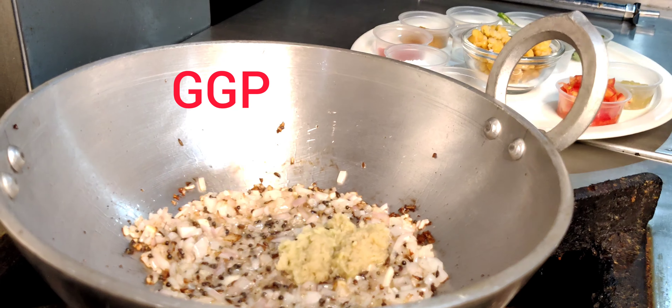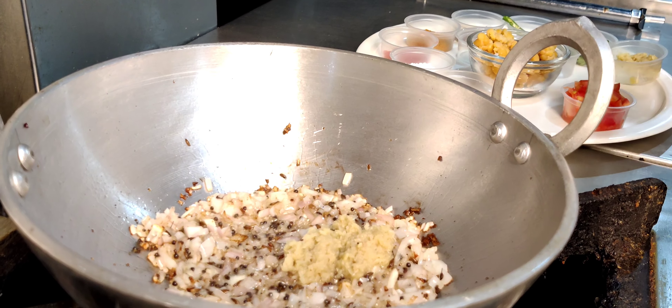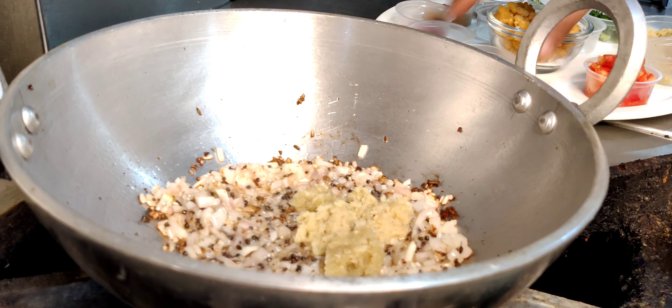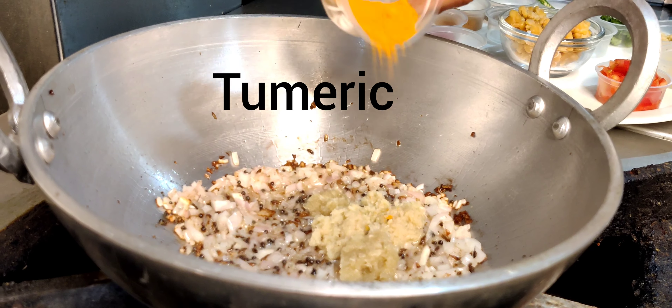Garlic paste. I will store it. I will add turmeric.